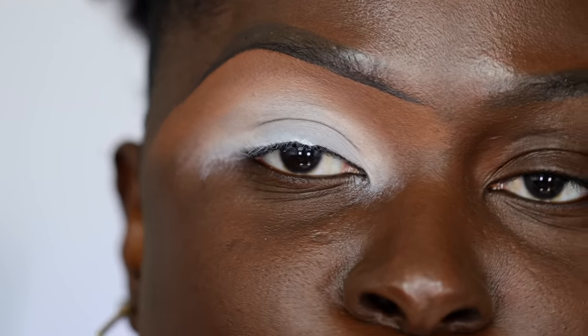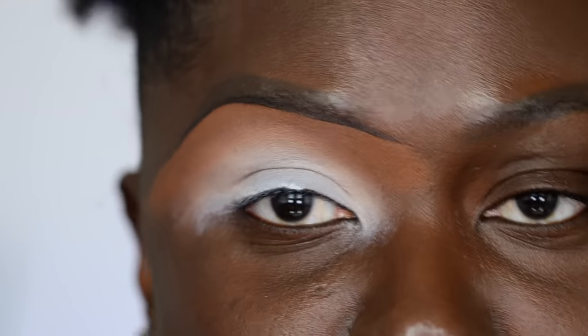But for me, I always like to double base it. I like to double bag it, double coat it.